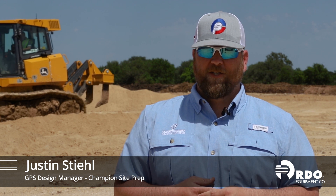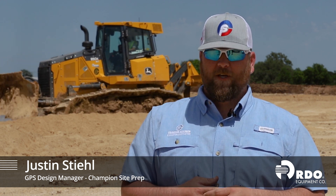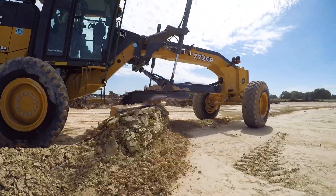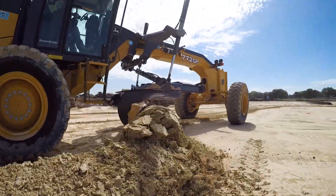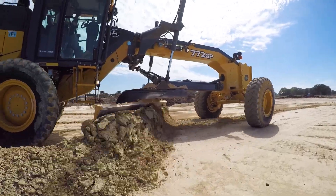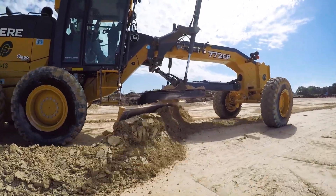My name is Justin Steele. I'm the GPS design manager for Champion Slap Prep. The SmartGrade motor grader, being able to rotate and roll a blade forward — instead of an operator or blade man having to always cut rock, we can now slide across rock. It's the different abilities of the machine.